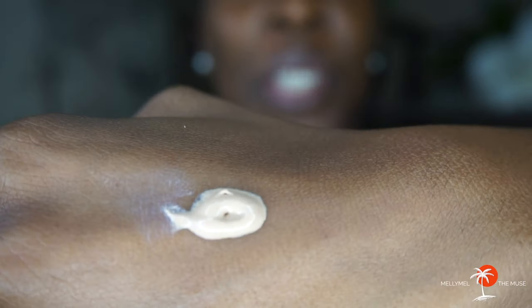I bought this back in April during Sephora's VIB sale. The original price is $36 and I ended up paying about $31 for it. To be honest, I only used it once and then never used it again — and you'll see why. FYI, it is made in the US.